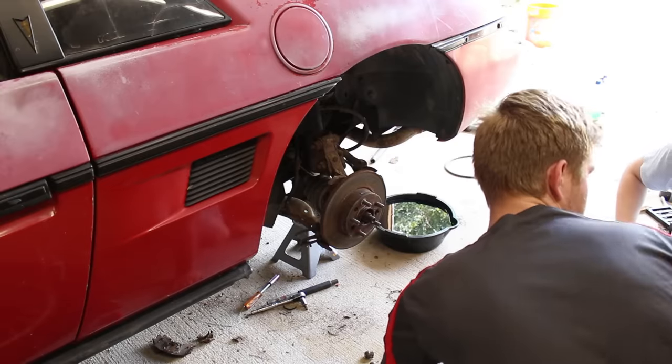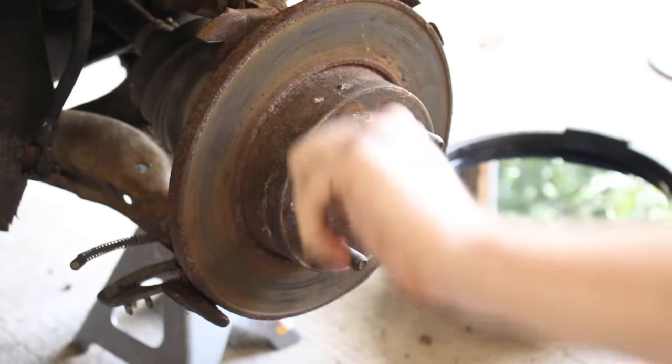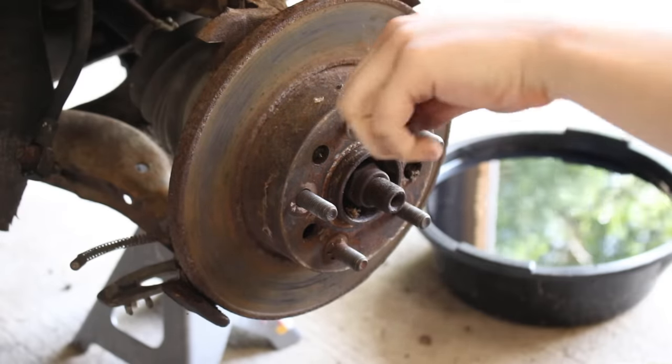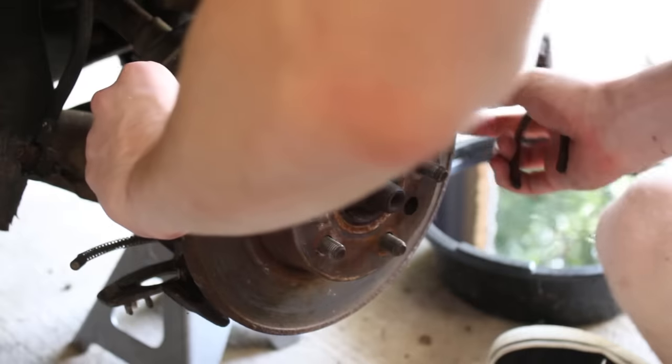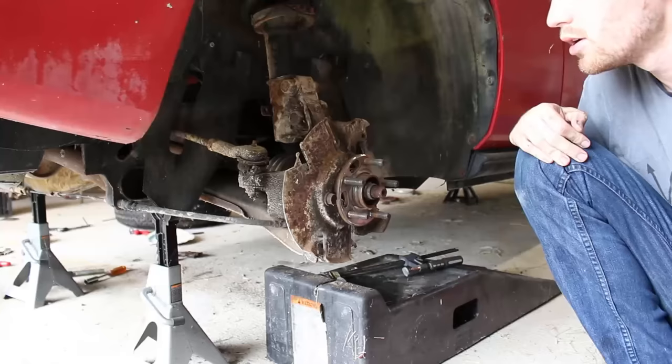The rotors are rusted to heck and need to be replaced. Lots of rotors have a small screw that threads into the hub just to keep it in place when the wheel is off, but this car has these little metal clip things. Once they're off, the rotor can come off too. And the same thing was done for the other side.